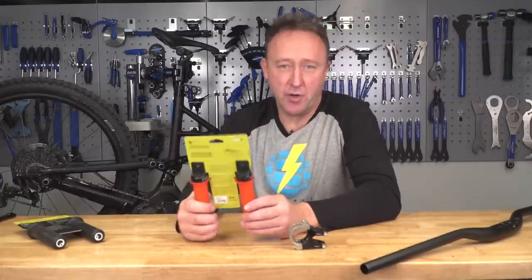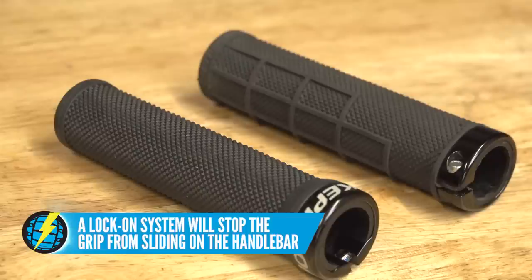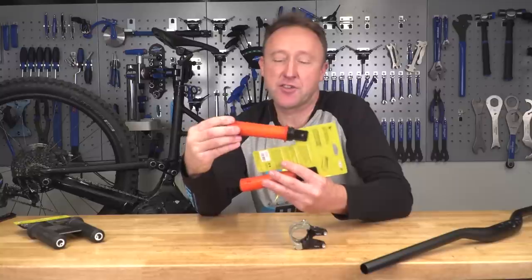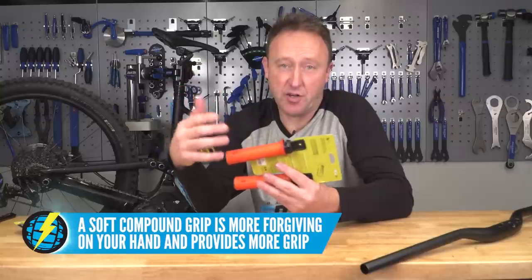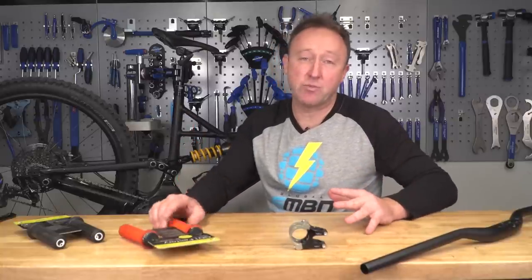Grips are really important. Things to look out for are the lock-on — try to get the lock-on on the inside of the grip — the width of the grip so your hand actually fits on there, and also the compound. If you ride in wet climates, go for a softer compound grip, and also if you don't ride with gloves. Three items — either go for it all in one go, or upgrade one at a time.